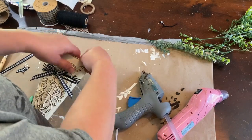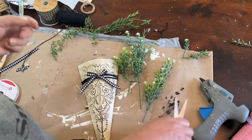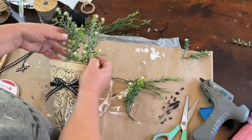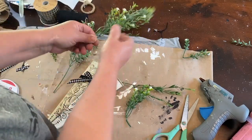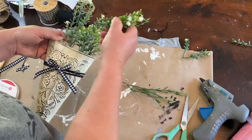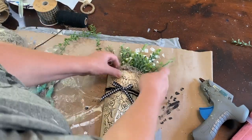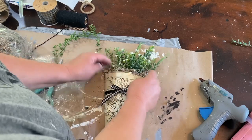I took a little bit of paper towel and tucked it down inside my little pocket so that I can fit my greenery in there and it won't fall. I'm going to use some of the greenery with the white flowers and stick those down inside with a little bit of adjusting to make a nice little bouquet coming out of the top. And then a little bit of the Spanish moss around the edges. This project is done.